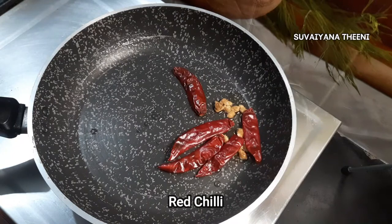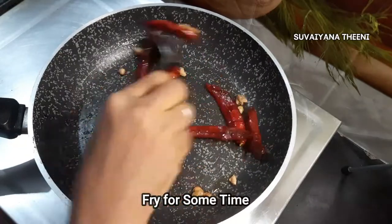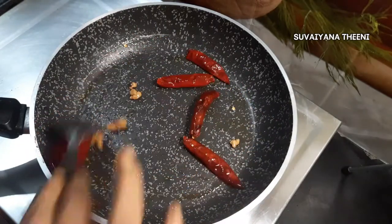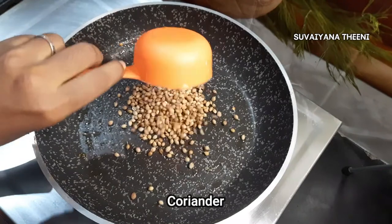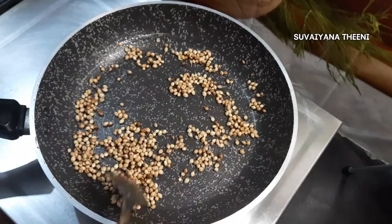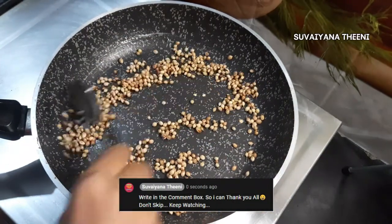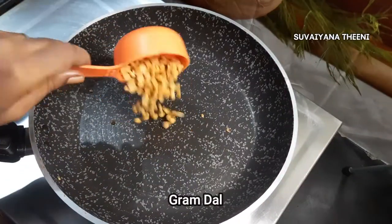Let's make it very good. Let's do this with all the ingredients. Add a little bit of color in the pan.